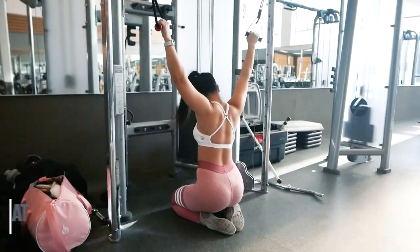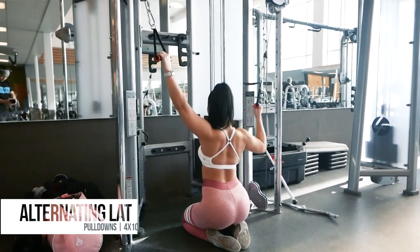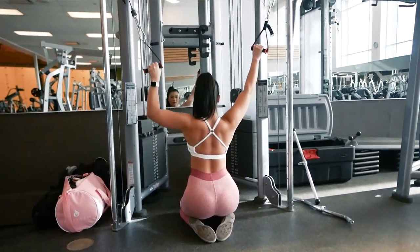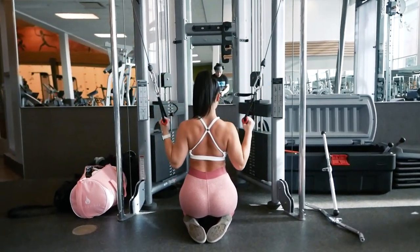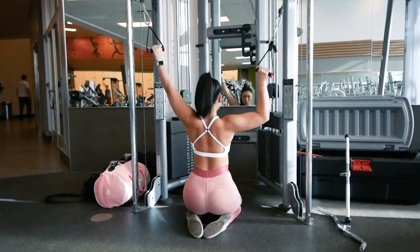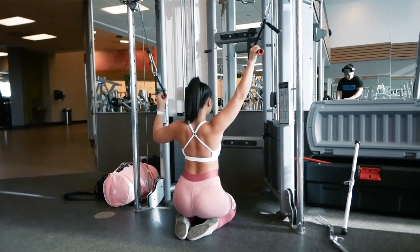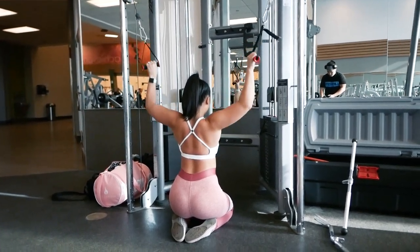The next exercise is alternating cable lat pulldowns for 4 sets of 10 reps. One pulldown on the right, one on the left, and one on both equals 1 rep. If you're unfamiliar with how to use a cable machine, please refer to my how-to-use-a-cable-machine video. As you pull down, allow your lat muscles to feel the movement. Make sure to point your elbow into the sides of your ribcage and not behind you for the most lat-focused movement. I like doing this variation as well as the previous one because I feel I can isolate my lat muscles better with this one, while the first incorporates more of my overall back muscles.